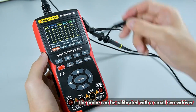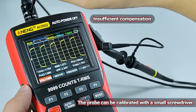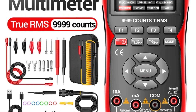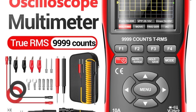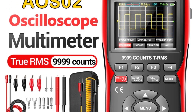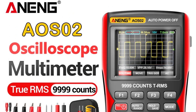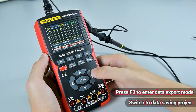One of the standout features of the Aneng AOS II is its Lissajous figure graphic display function, which allows users to determine the amplitude, frequency, and phase contrast of two groups of signals. This, combined with its FFT display function for spectral analysis, makes the AOS II a versatile tool. The oscilloscope also includes screen brightness and background grid adjustment functions for various lighting conditions.